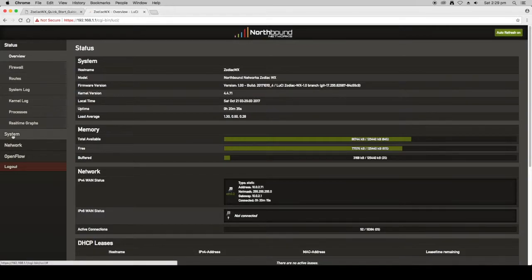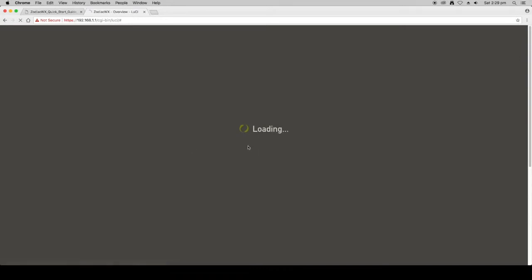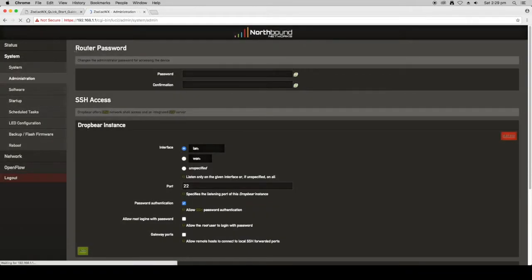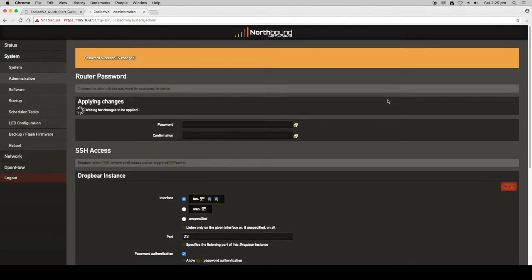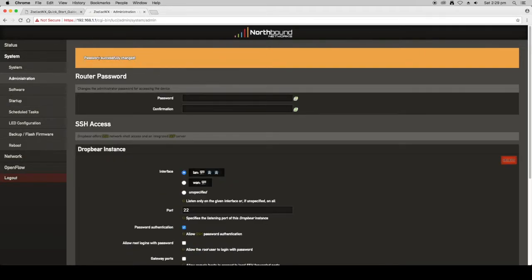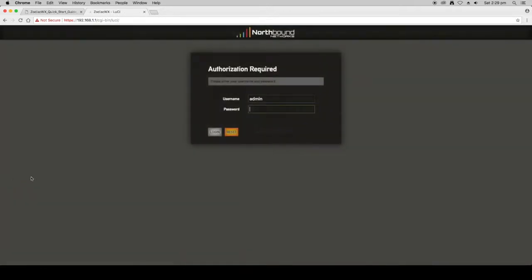The very first thing you need to do is change the admin password — you don't want to leave it as the default. Go to System > Administration and you will see Router Password. Type in a new password, then go down to Save and Apply. You'll see a notice at the top confirming the password was successfully changed. If you want to confirm, click Log Out, which takes you back to the login page where you can try your new password.